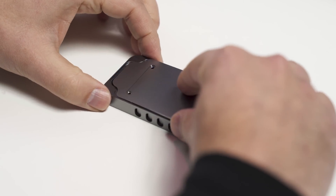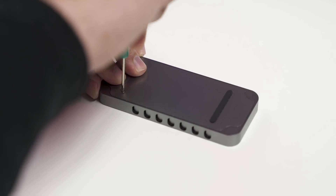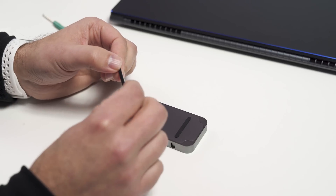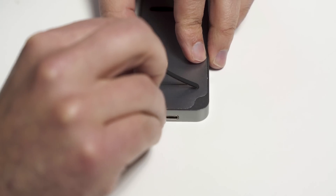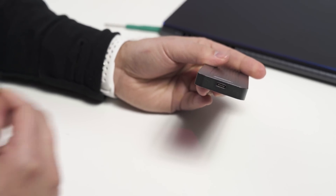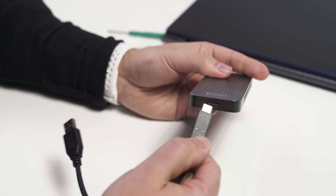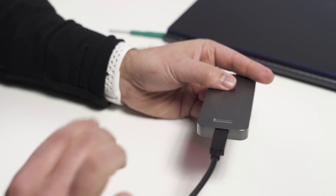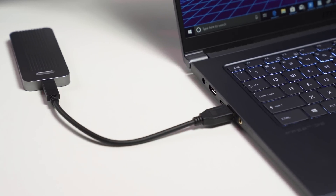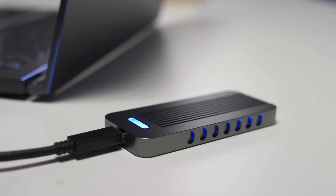Now simply reassemble it like you did before. When it's all locked up, you'll have those two screws exposed. You can cover that up with the included rubber strip, which will add rubber grips so it doesn't slide off the table. The SSD is now fully enclosed with the board and everything. You have a Type-C port in the front, which you can use the included cable for to connect to your laptop. You can use it with a Type-A cable, or there's also an included Type-C to Type-C if you have a more modern laptop.